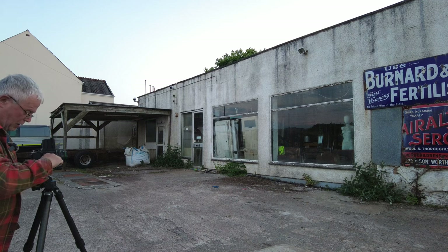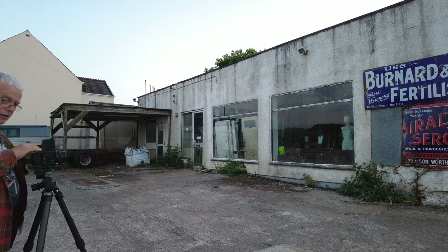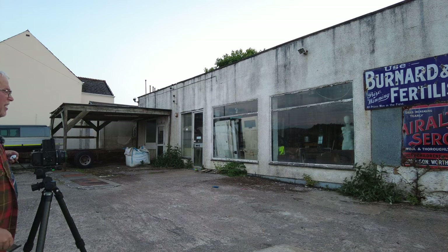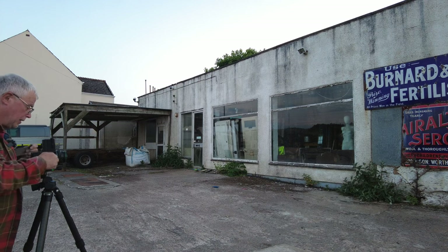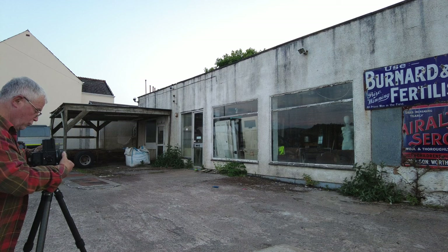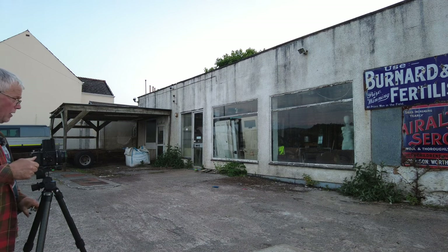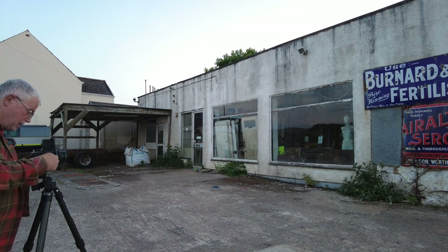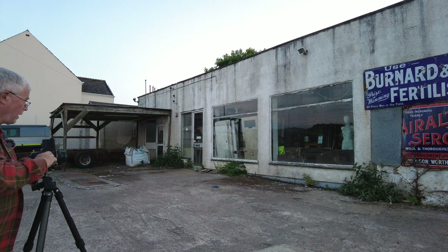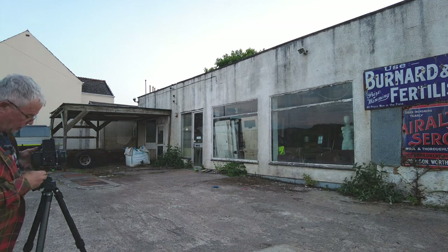That's one wound up, so on exposure number nine — dark slide out. I'm also going to put it down to one eighth of a second at f8 as the light is definitely starting to go down. Pretty happy with that so far. I'm wondering if we can perhaps get one of the actual mannequin window itself.